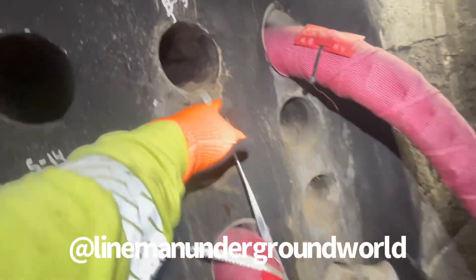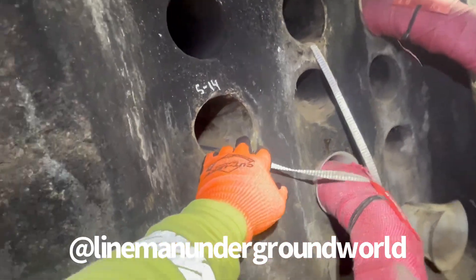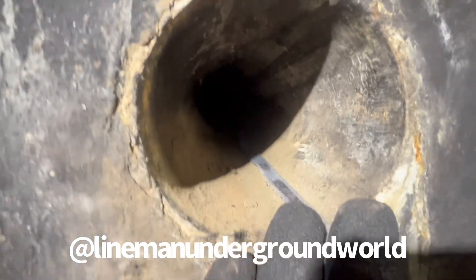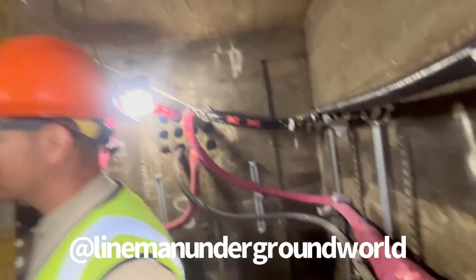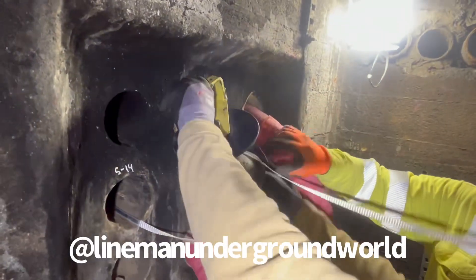We're going to swap first — disk them both. It's very thin wall because it's Orangeburg from back in the day, that's what it's called, because it used to be orange. All right, so putting in our duck roller.